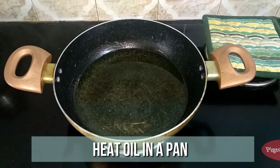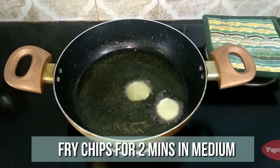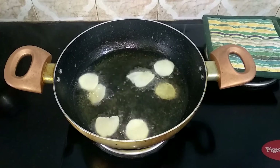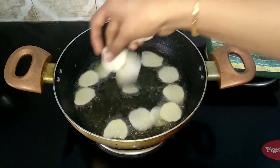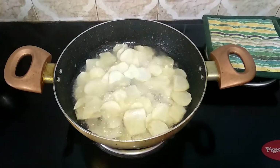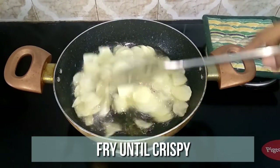Heat sufficient amount of oil in a pan. When the oil is nice and hot, drop in the sweet potato slices one by one — make sure they don't stick to one another. Fry on medium flame for five minutes.